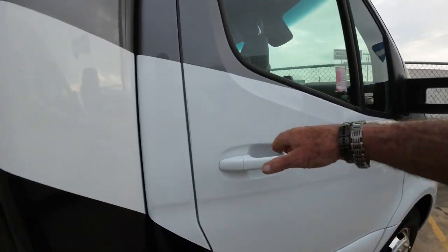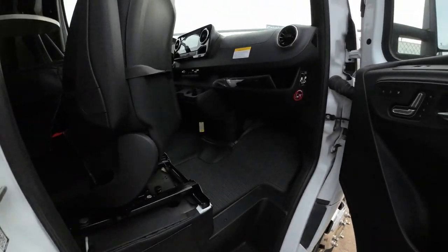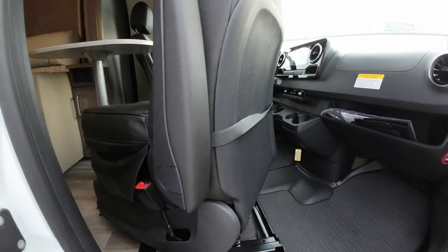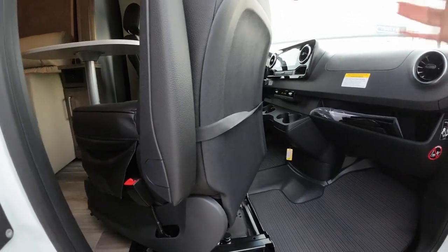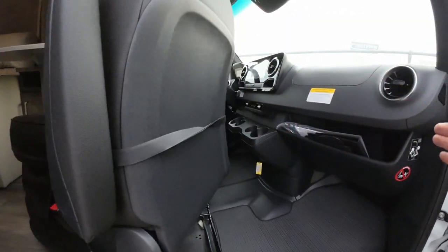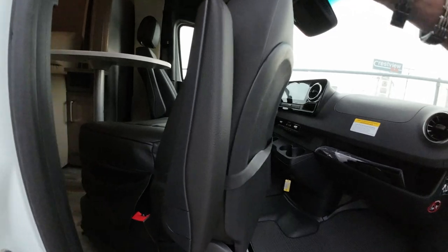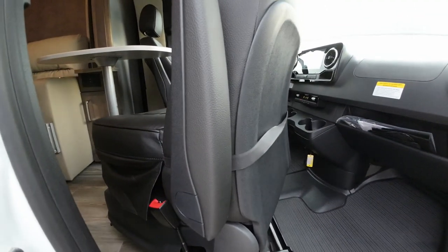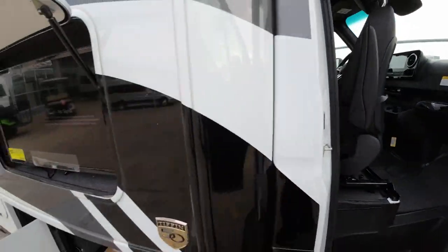Another huge thing for me is the ease of turning these around. Every other camper, it's back-breaking — you're sweating, trying to figure out which button, it's got to go forward, back, this has to go forward, then back, then turn. This is one lever. Turns around. Easy-peasy. No problem.